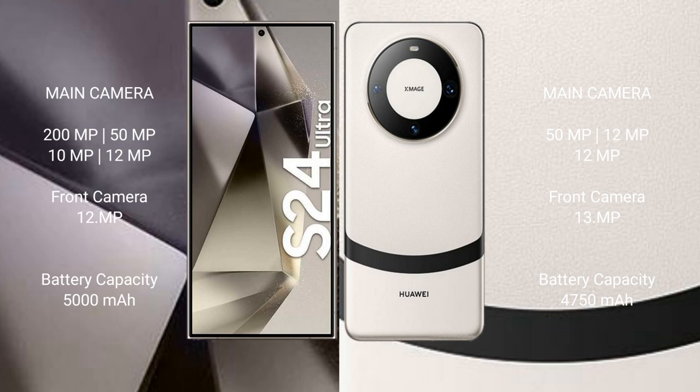The Samsung Galaxy S24 Ultra has a 5000mAh battery with 45W fast charging support, while the Huawei Mate 60 features a 4750mAh battery with 66W fast charging support.